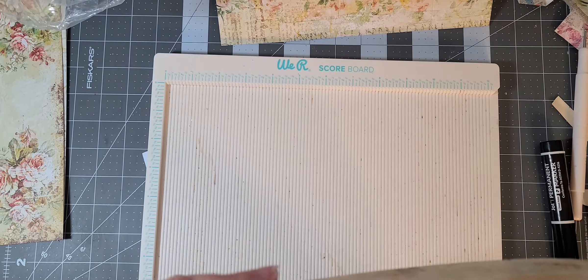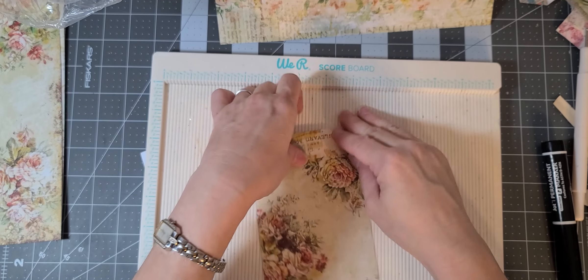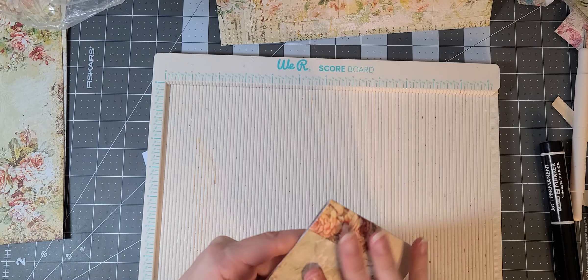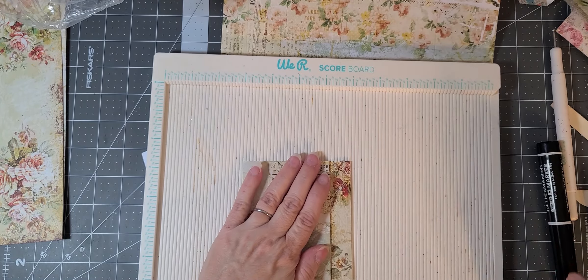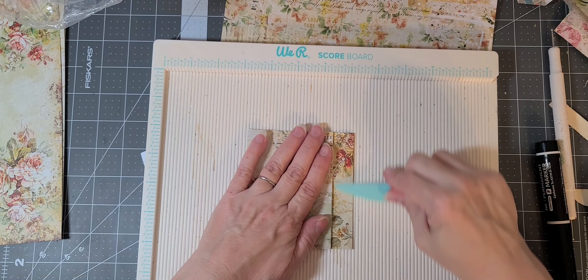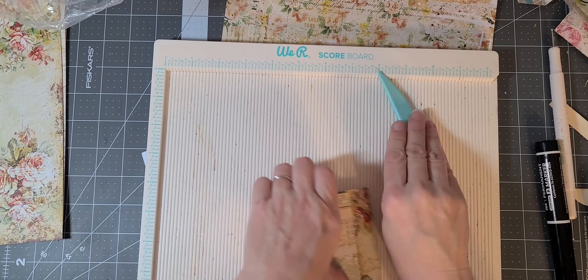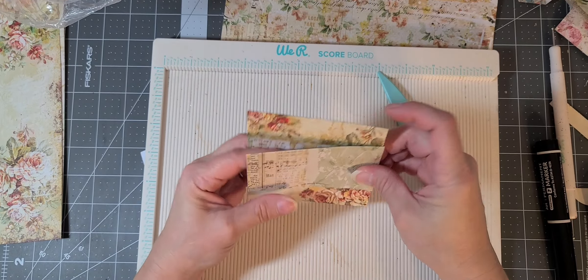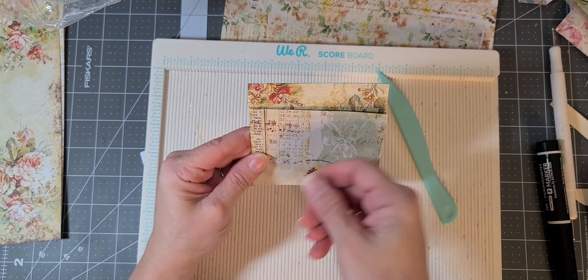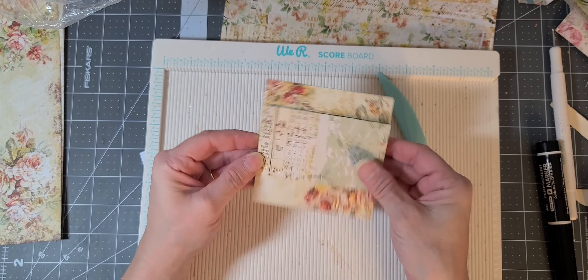Let me fold one so you can see what kind of pocket we're making. Sorry about that — I guess I should have showed you the finished product earlier, maybe I'll put something at the front of this video. So this is what we're making. You want to crease your creases really well with a bone folder. You would glue this down and then you have your pocket in there. This flap you could make an uptuck or just leave it floppy, decorate the edge, or glue it down — yeah, that's really pretty.